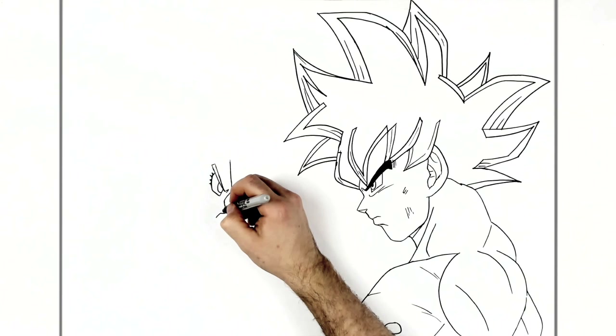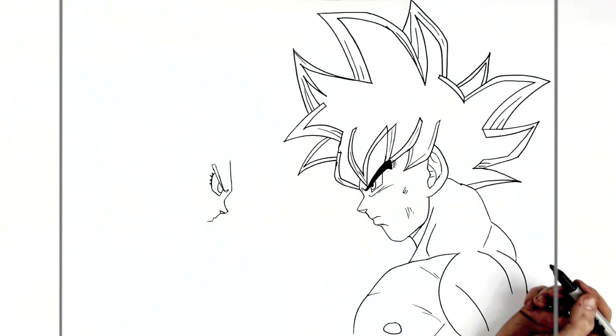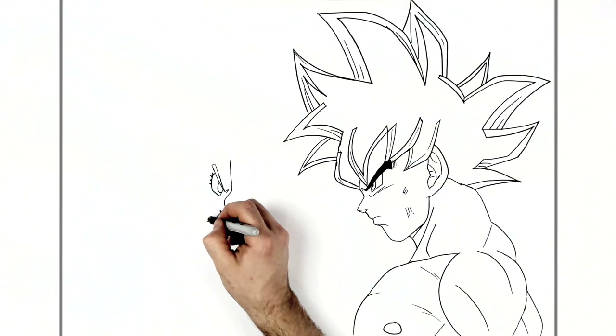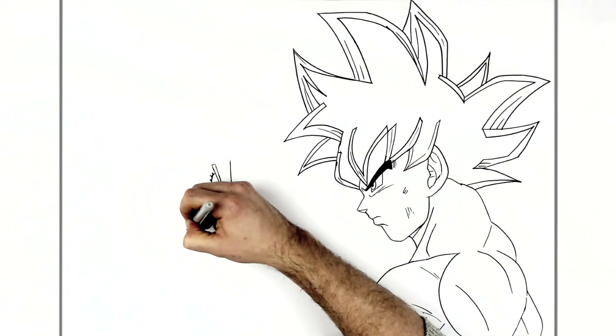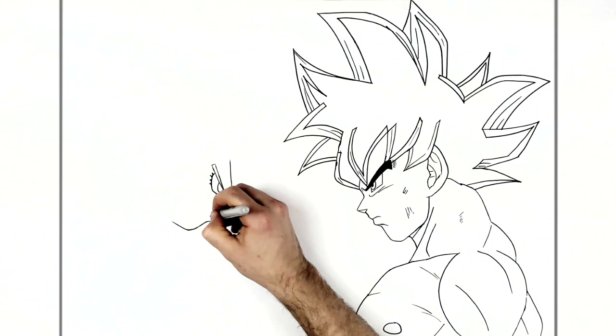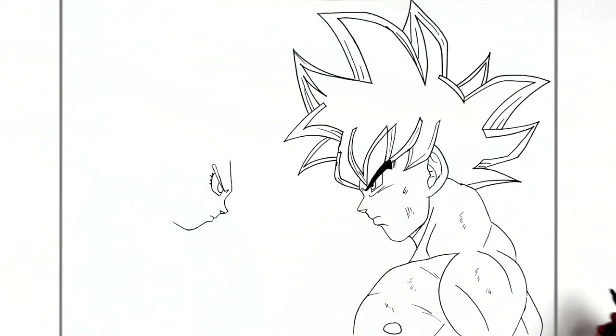Her mouth comes out, and then her chin comes down this way and back in, and around for her jaw — it's kind of a round face. We can add a bit more scratches on Goku as well. And then some shadow maybe under her bottom lip.